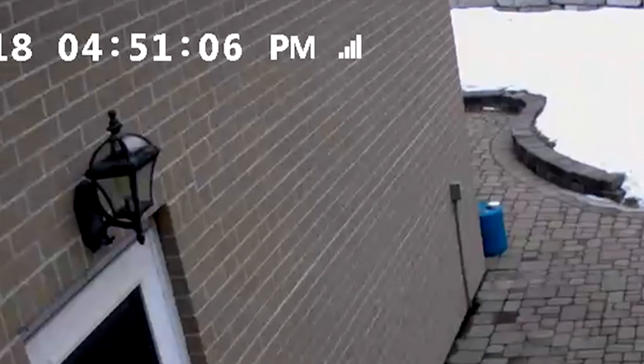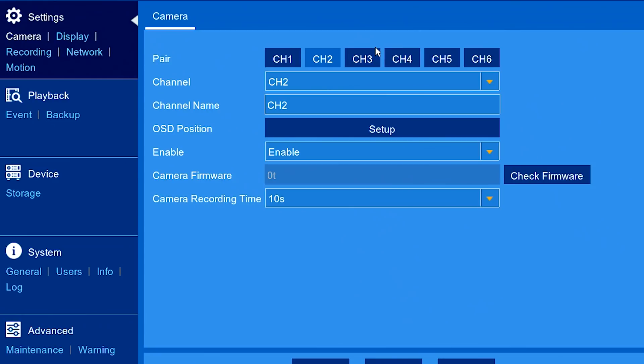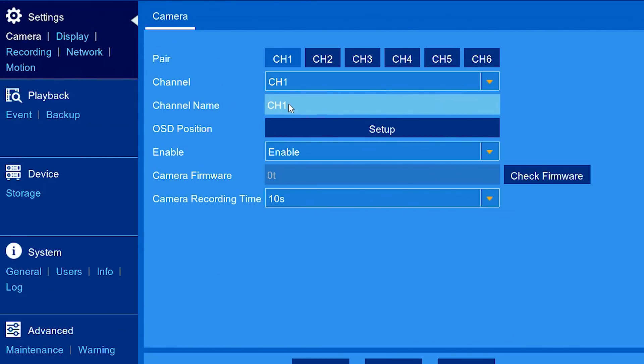Once paired, the system shows an icon for signal and battery strength. Let's pair all five cameras. Once all cameras are paired, we may choose to rename the channels.